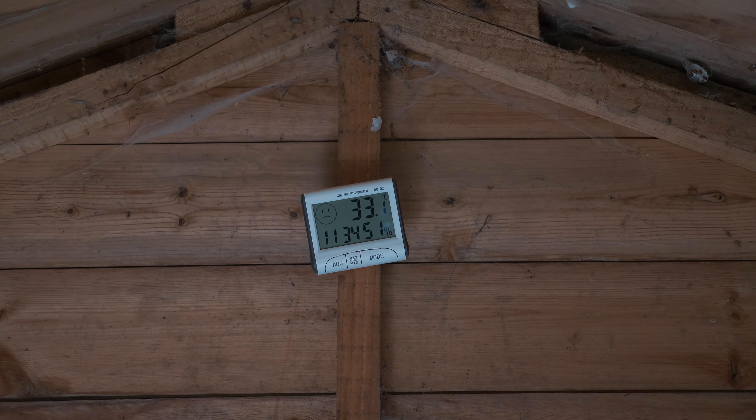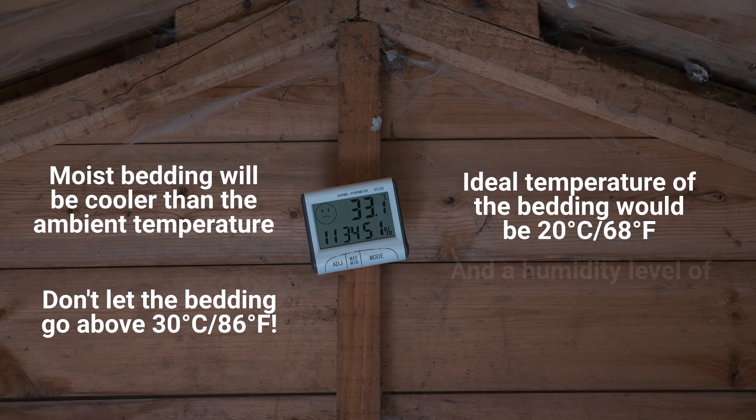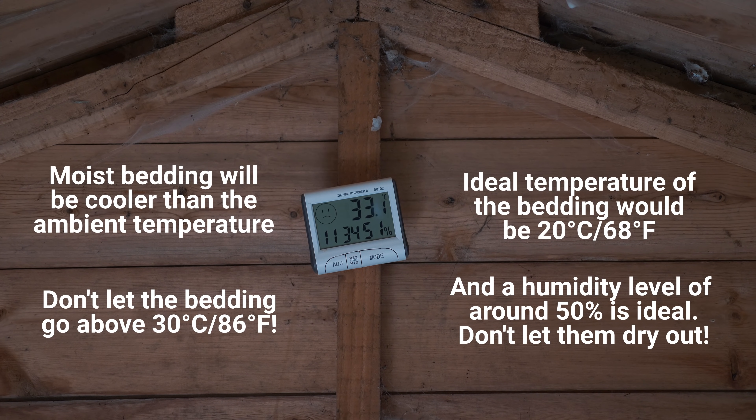The temperature inside the vermicomposting shed is over 33 degrees Celsius at the moment. Yesterday it actually went up to about 45 degrees Celsius, which is really not good. Worms like to have between 15 and 30 degrees Celsius to be at their optimum — that's when they eat the most, reproduce the most, and are at their happiest. As you can see, I'm sweating and uncomfortable, and if I'm uncomfortable, the worms are most certainly going to be uncomfortable.